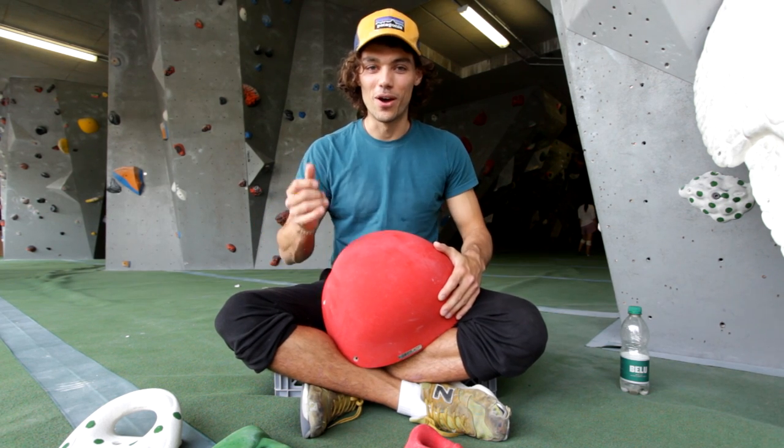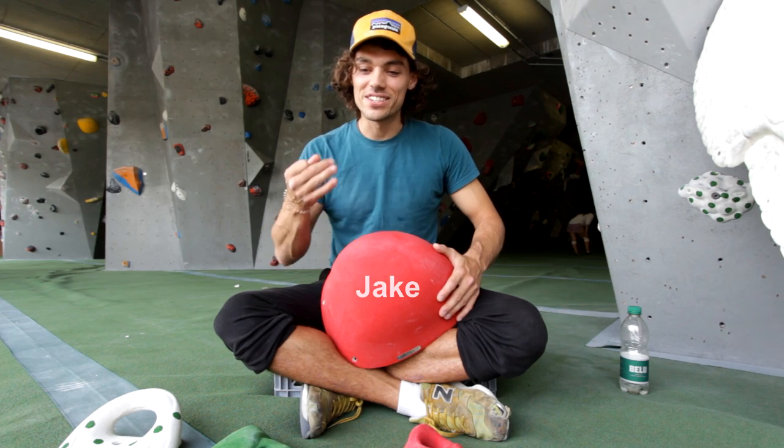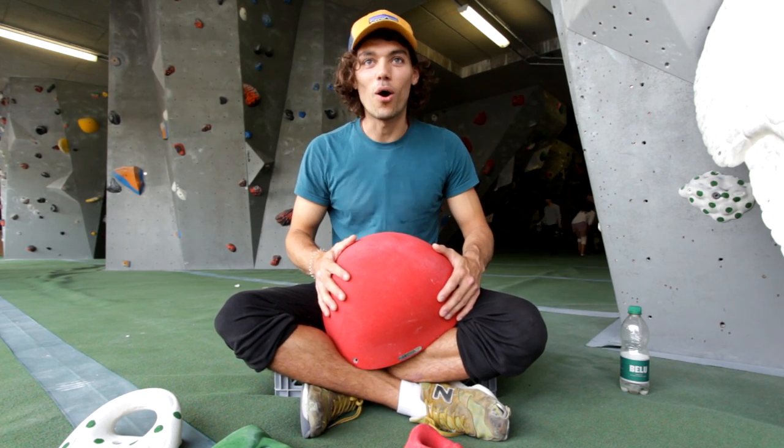Hey guys, so today we're talking about holds — hold types, hold terminology and the technique involved in holding these holds.